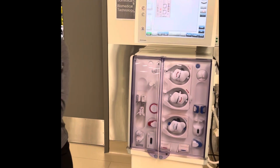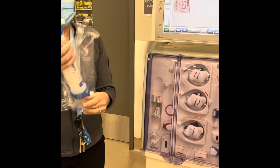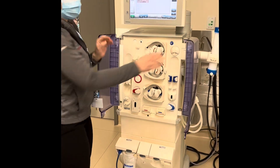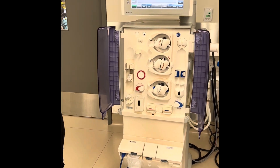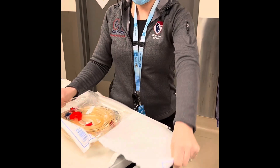The first step I'm going to do is take my dialyzer out and put it on the holder. From there I'm going to open my doors, open the tubing — and just to let you know, there's a little tab on the wrapping so you don't want to fight with the wrapping paper.